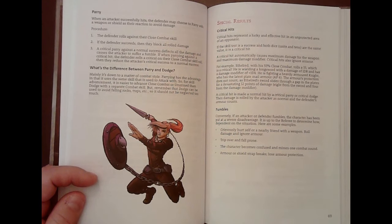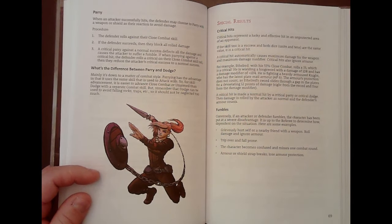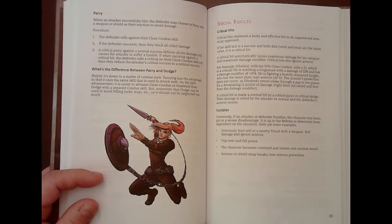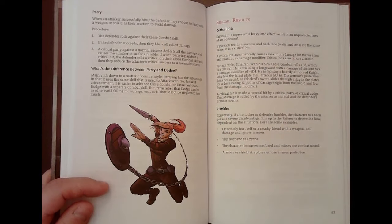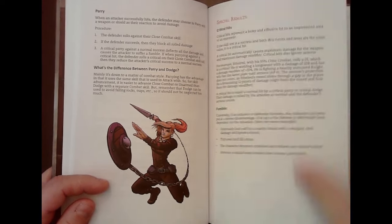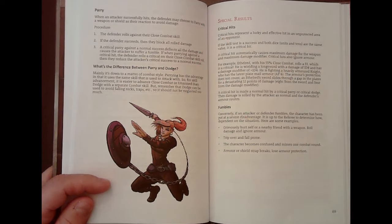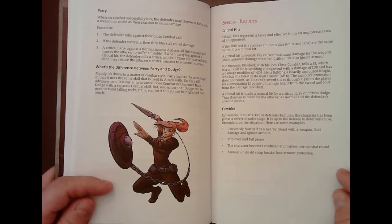In BRP/D100 games, some versions account for the weight of the weapon versus the weight of the defense — so if someone's swinging a halberd at you and you parry with a dagger, it's going to blow through your parry and hit, so you'd want to dodge. In this streamlined version you don't really have that, so there really isn't too much difference. Dodge would also be used for leaping out of the way of boulders and things like that, but basically you just use your best skill.